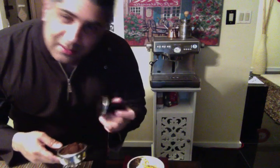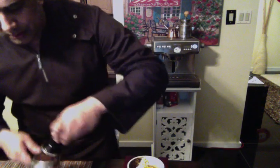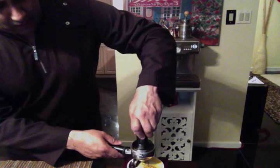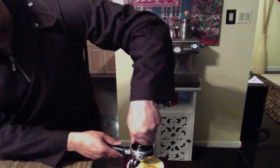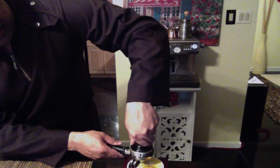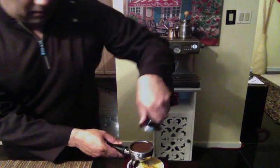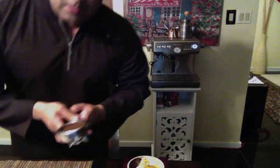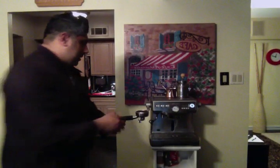It's very important to pack the café very tight, so you have to really, really pack it. Otherwise your café will come out very, very watery — so that's not what you want, absolutely not.